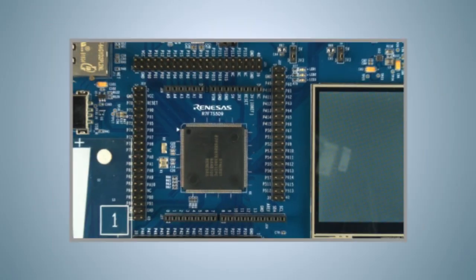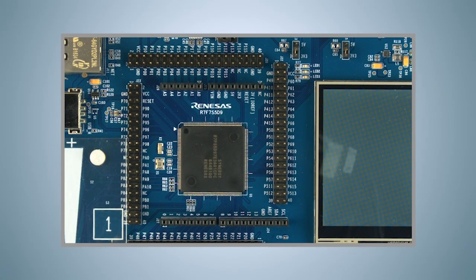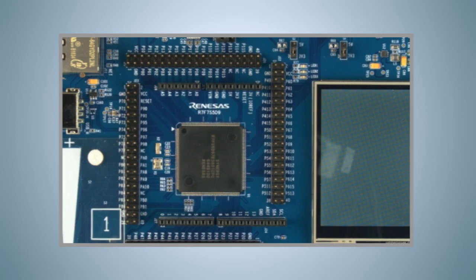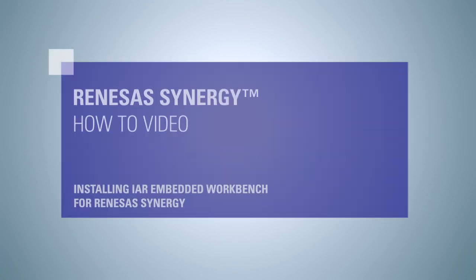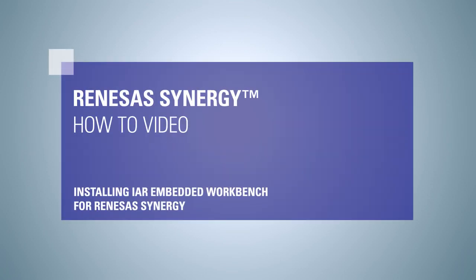If you haven't watched it yet, you might want to do that now. Once we finish this video tutorial, you will see LED 1 on the Promotion Kit blink with a frequency of 1 Hz. If you want to follow along on your own machine, you will need a working installation of IAR Embedded Workbench for Renesas Synergy on your Windows workstation. You might want to review the video titled Installing IAR Embedded Workbench for Renesas Synergy First for installation instructions.